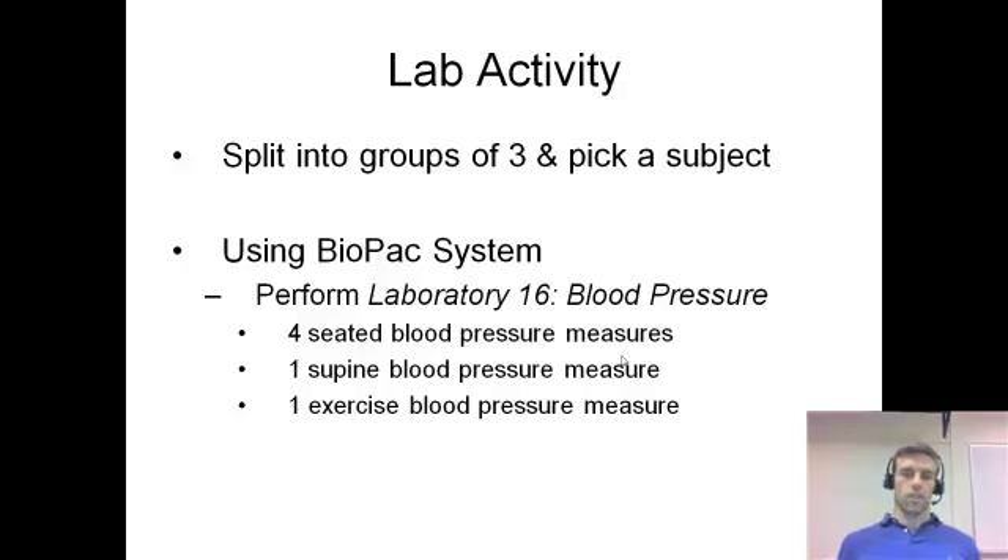Open that up and follow the on-screen directions — they'll tell you everything you need to know. Make sure you do the calibration for the cuff correctly, which isn't hard: just let it sit and click calibrate. It's actually the easiest calibration we've done. Proceed through Laboratory Number 16; all directions will be on the screen. So it's four seated blood pressure measurements, one supine, one exercise, and then we'll have a couple of subjects do a Valsalva maneuver.